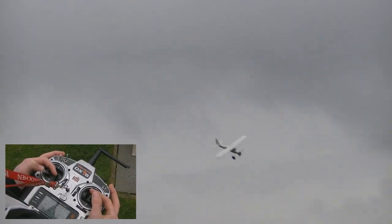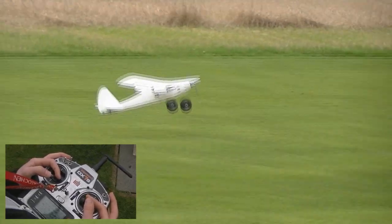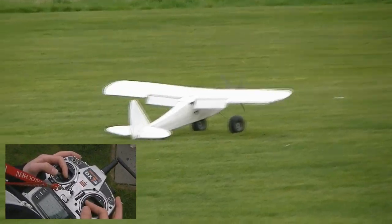Nice and high, the runway is basically below me — full left stick, a little bit of down elevator, and right aileron to keep that tracking straight. About five feet out from the ground, neutralize everything. Boom, just like that.